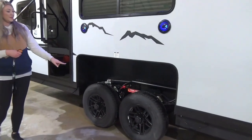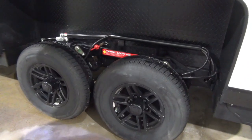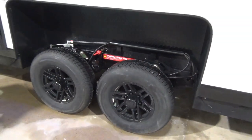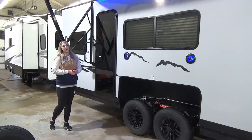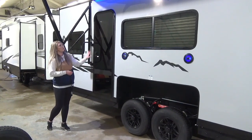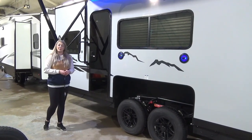Now these are your tandem axles. These are the pins that I was telling you about — you're just going to want to pull those out before you get this remote going. You'll also notice, in line with all the other Cherokee products, you've got this black glass automotive door. This unit does have a screen door as well for those summer months.